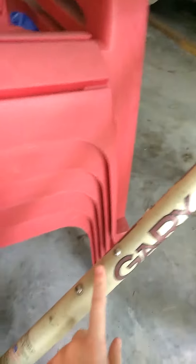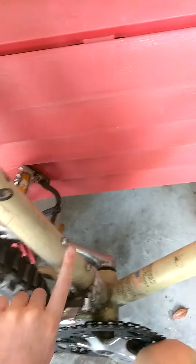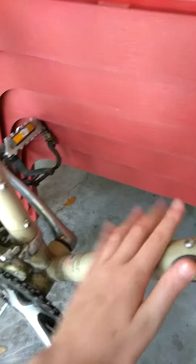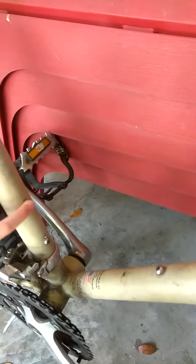Usually on every mountain bike there's two sets of two bolts that you can unscrew with a hex or with an allen wrench. You can put it here or here, but sometimes it doesn't come with the bolts so you need to buy them.